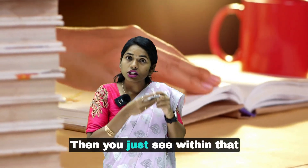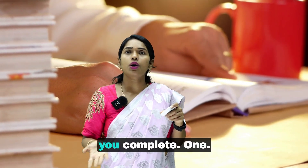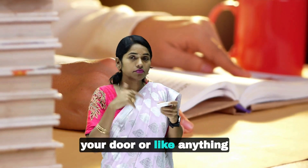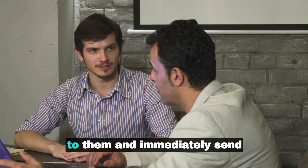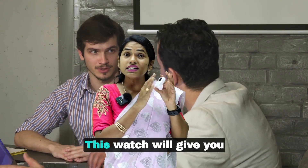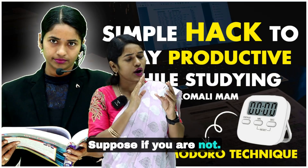Then see within that time period how many questions you complete. Suppose if someone is knocking your door or there is any emergency, just click pause, talk to them, immediately send them away, and again click start. This watch will give you complete productivity.